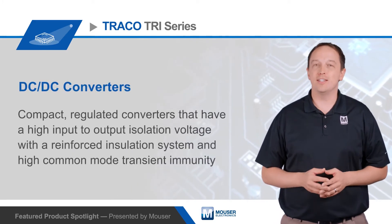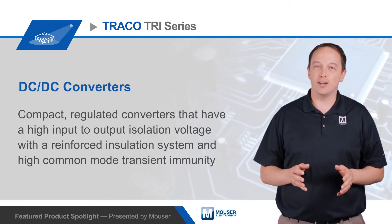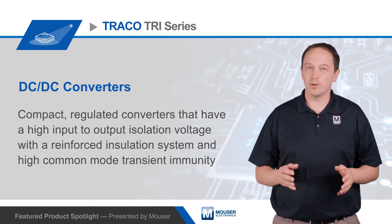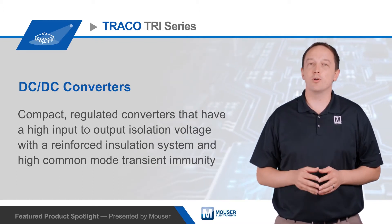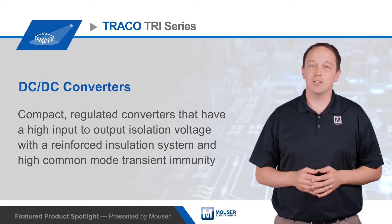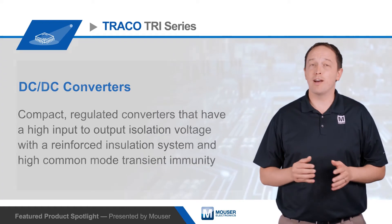Traco TRI series DC to DC converters are compact regulated converters that have a high input to output isolation voltage with a reinforced insulation system and high common mode transient immunity, making them ideal for industrial, transportation, and instrumentation designs. They are available in five power levels.